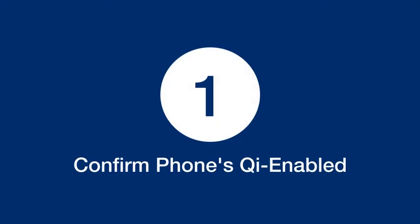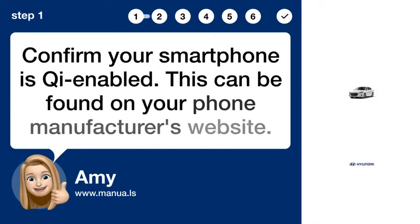Step 1: Confirm your smartphone is Qi-enabled. This can be found on your phone manufacturer's website.